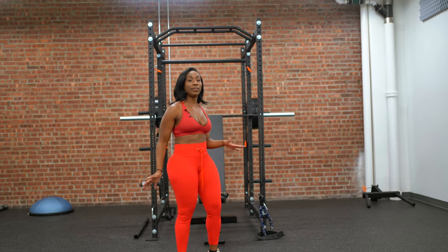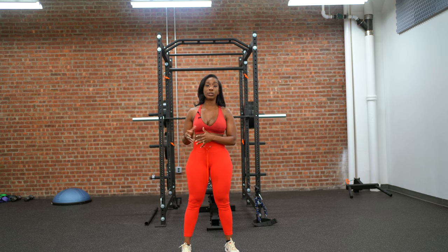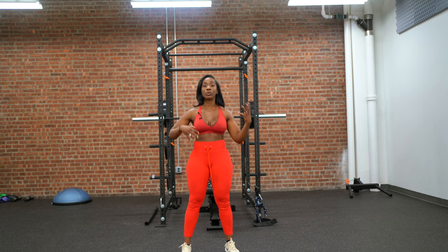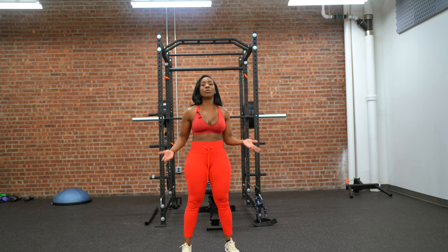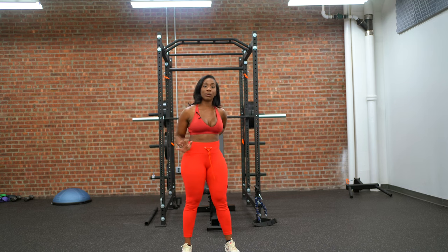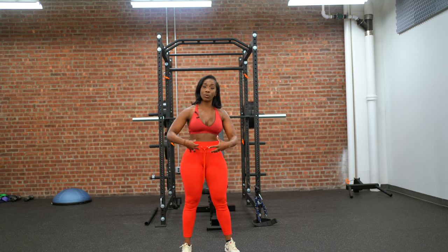Strengthening your core helps to alleviate pressure in the back. Aside from any medical issues or surgeries, everyone's situation is unique. But if you're the type of individual who hasn't worked on your core, it's going to overcompensate and your back is going to be doing all of the work. You want to balance that out — strengthen your core so they both can work together.